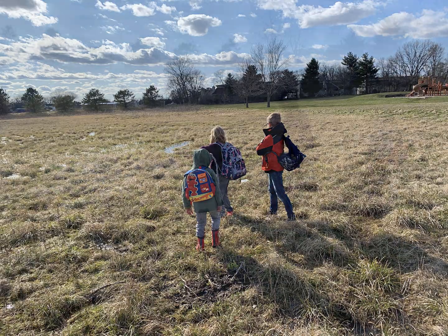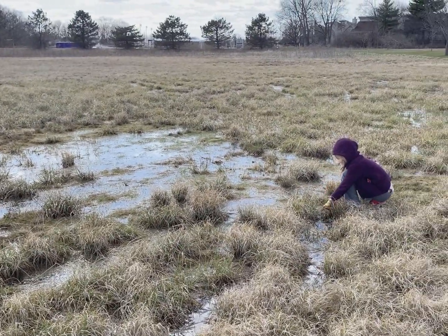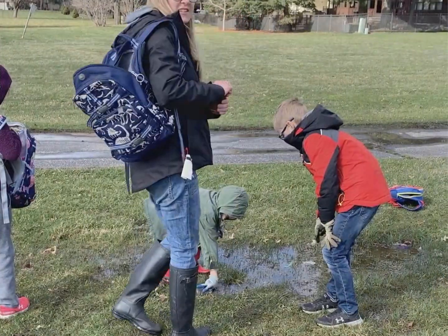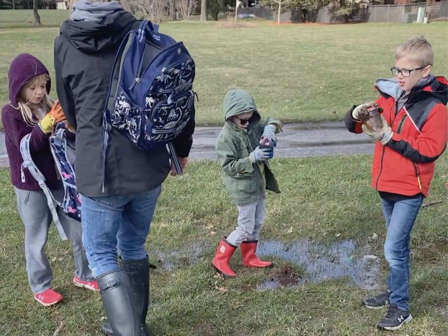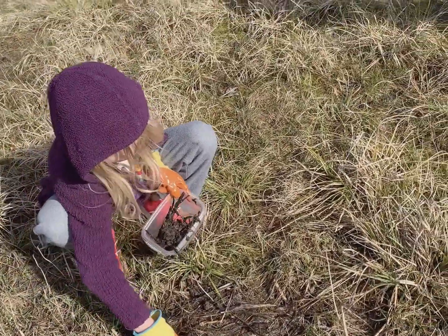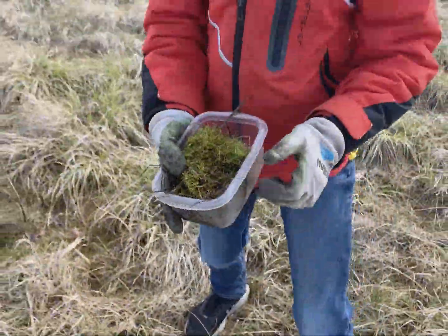We looked for places where there might be some interesting ecological specimens. We looked for little ponds from when it rained, little puddles. We looked for some places where there was mosses and grasses. We collected a very small amount of the items we found into our Tupperware so we could go home and set up our ecosystems. We grabbed dirt and grabbed some of the water to make sure we sampled lots of microorganisms in the puddles — to see what we found living in the park nearby our house.